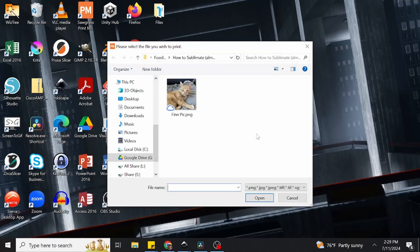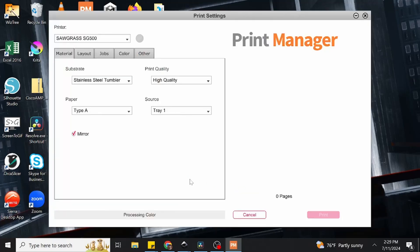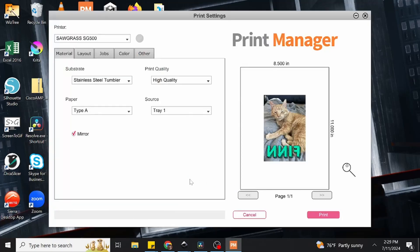I have my image on a flash drive, so we're going to navigate to the D drive on the left of the browser window, which is currently pointing to said flash drive. There's my image of Finn — I'm going to select the file and click Open to bring it into the print manager. Once we can see the image, you may notice that the picture is mirrored. This is because we actually need to mirror any image we're planning to print and sublimate. This is due to the fact that the printed sheet is placed face down on our sublimation blank, and results in a correct orientation when the image is infused. This is being toggled through the checkbox labeled Mirror.